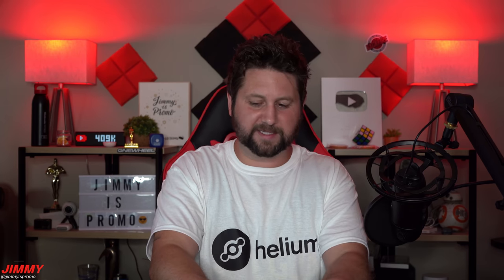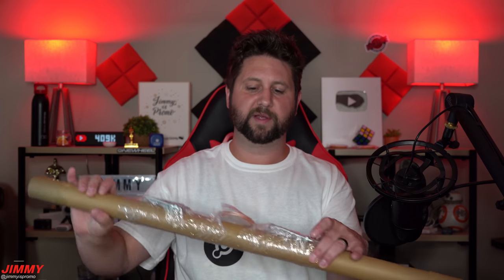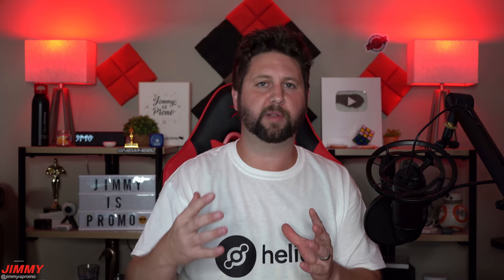Now let's talk about all the antennas I have here - the ones I suggest, the ones I've used, and the ones I've seen great results with. If you've seen my video about Nebra, I use the stock antenna there, but I highly suggest getting a fiberglass antenna instead. The nice thing about these is they all come with their own cables, so you can attach the antenna away from the miner itself, giving you more flexibility in placement.